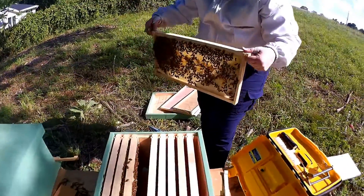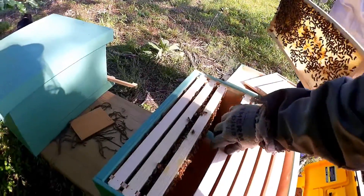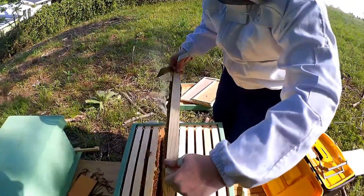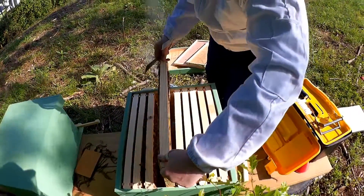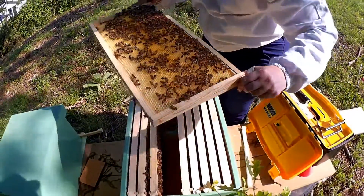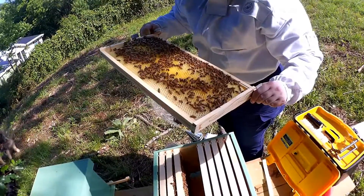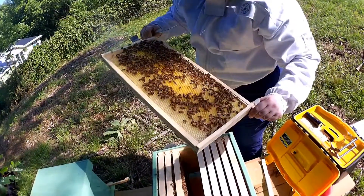Can you lift one of those frames? One of the empty ones on the side. Alright, so we'll put that one back in. Take a quick look for the queen. Don't see her, but she can be very hard to spot.